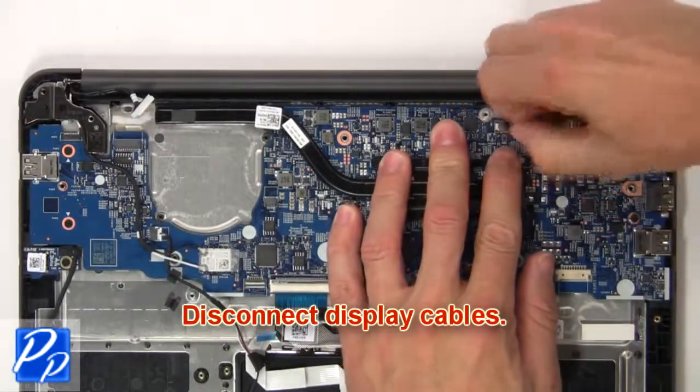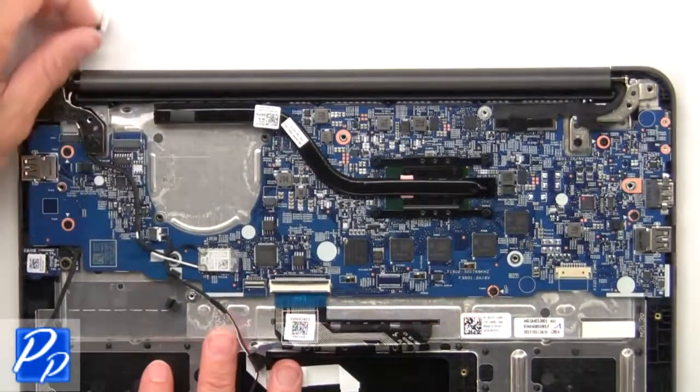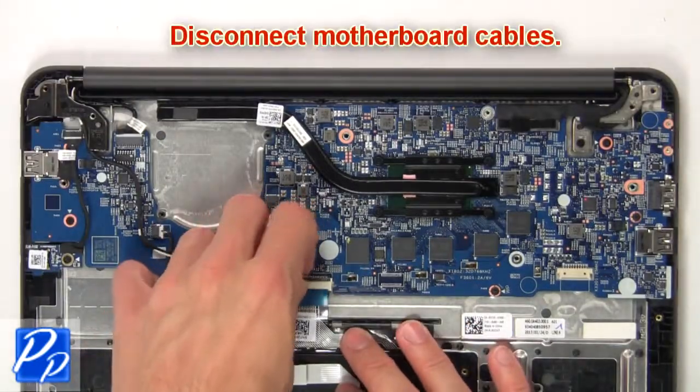Now disconnect display cables. Now disconnect motherboard cables.